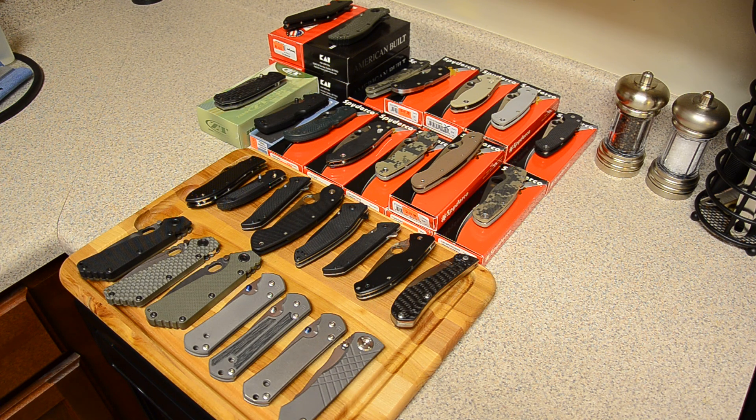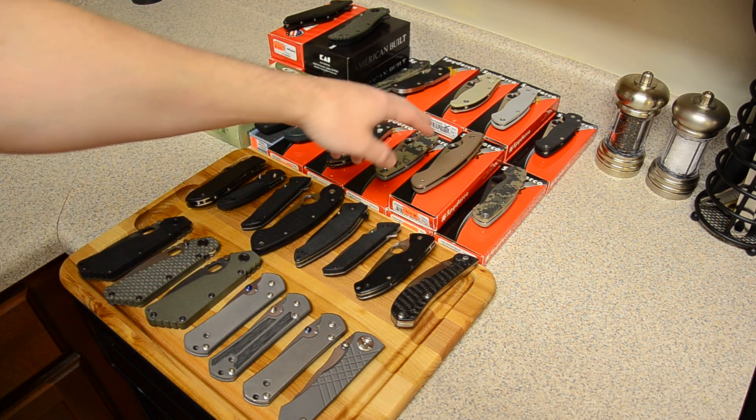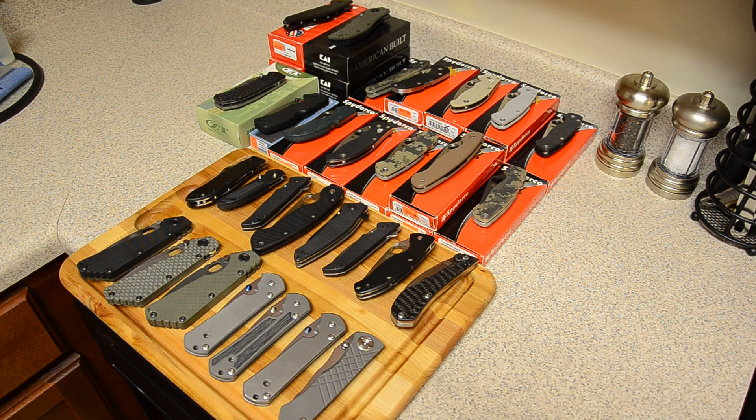The way I have it set up is all this is now that I only have one of, and then duplicates I have sitting on top of their boxes. So if you see a knife and then a box, that means I have two of them; if you see a knife and two boxes, that means I have three of the same thing. I'm neurotic about it — if I like a knife I want duplicates, if I really like a knife I want triplicates. The way I look at it is, if I keep the other two mint and new in box, then it's an investment. Later down the road most of these knives can be sold for what I paid for them if not more, and if I never sell them off, then in ten years if one finally wears out I can stick a brand new one in my pocket.